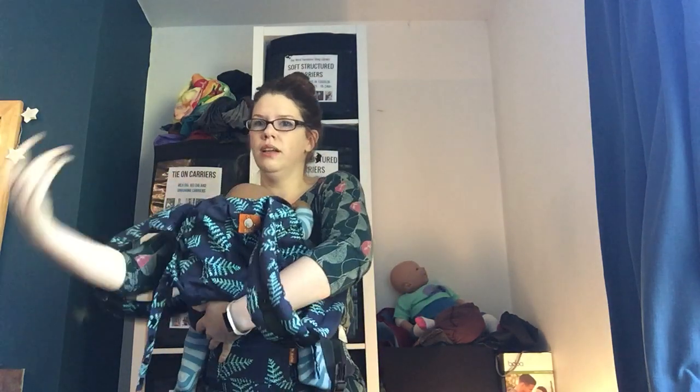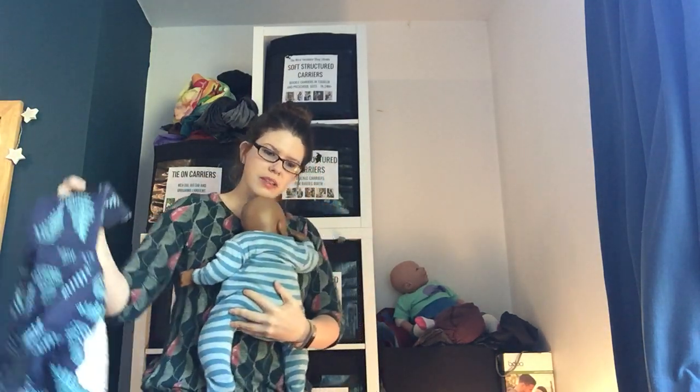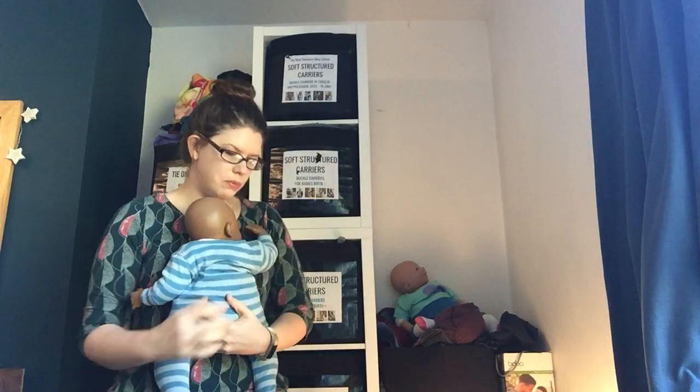Time to take it off. My reach is appalling and I can't reach that, so hoik it up into the air, unclick, and take it down — and there's the baby. Take it off, and there's that baby. So that's the Tula Explore.